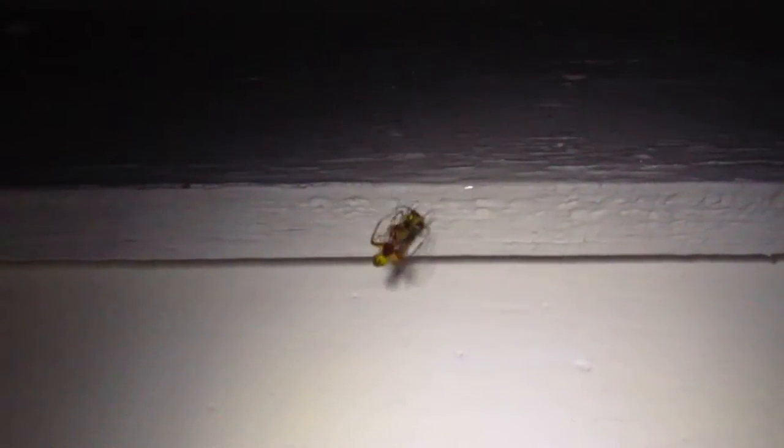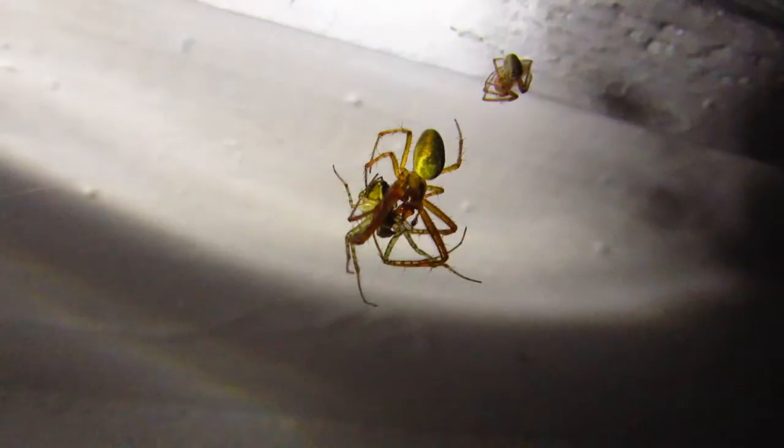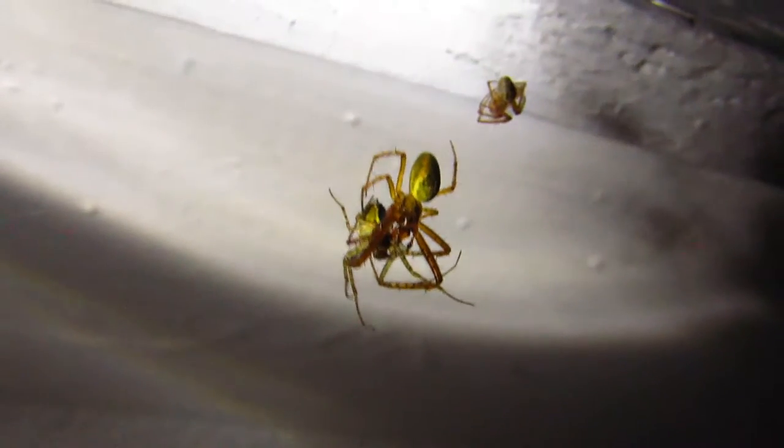They're very pretty spiders as you can see. Now will he succeed or will he be killed? That's the question. Now he seems to have succeeded. He's going to try and mate with her. She's eating the food. He's going back after making sure she's occupied with the food. And these two spiders are mating.